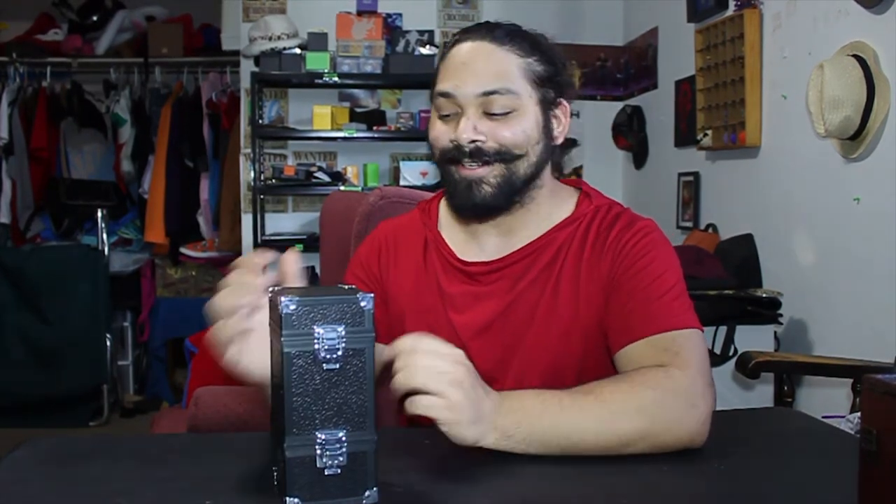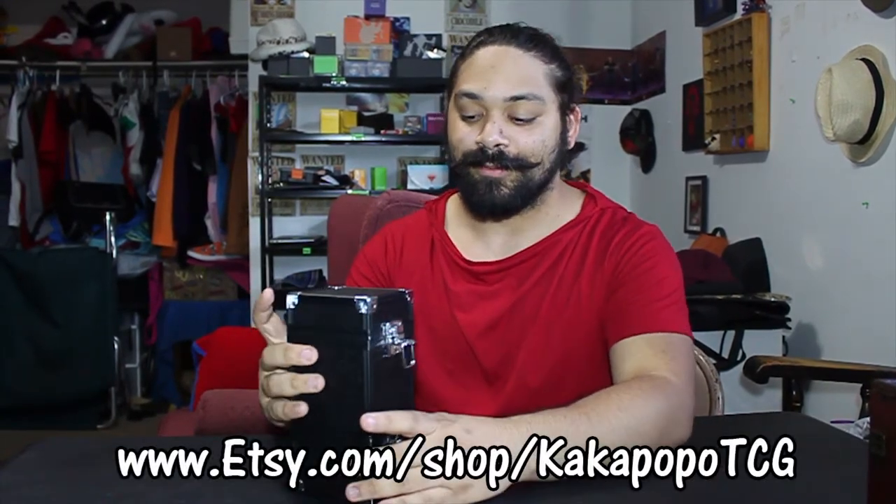Hello guys. Do you remember when I reviewed this little deck box right here? Well, the creators of that deck box decided to give me a gift for my review, and it is called the Monolith deck box. It's amazing. You can get it from Etsy and Amazon — I will have those links provided for you.